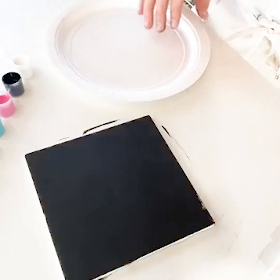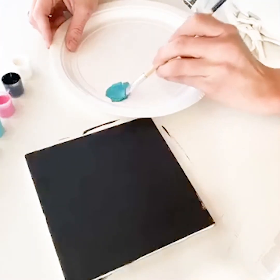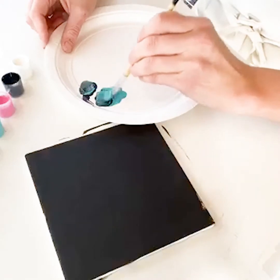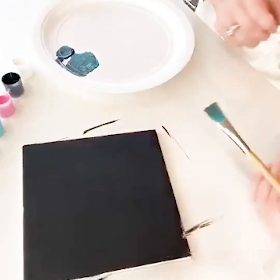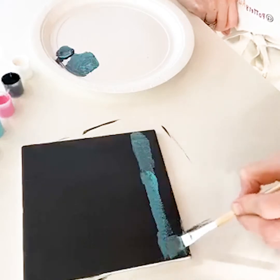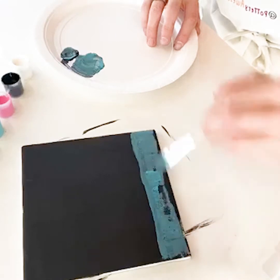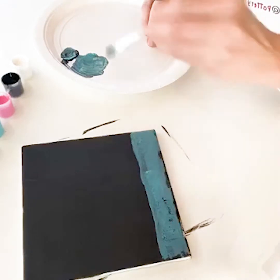Now that it's dry, we're going to add the water. To do that I'm going to take a flat brush, take some aqua, and with a separate brush pull some black out onto a paper plate — not a whole lot. Then I'm going to mix them and do a line here all the way across. It's water at night so it's a little bit dark.